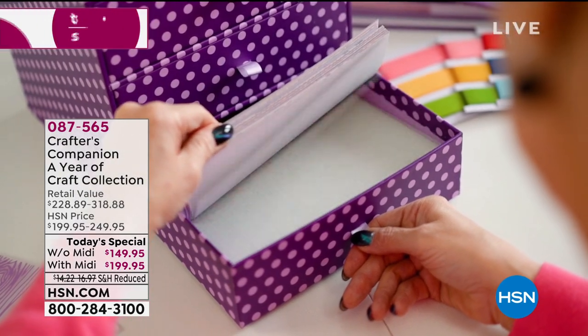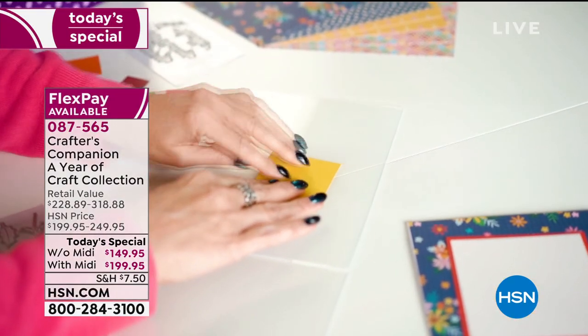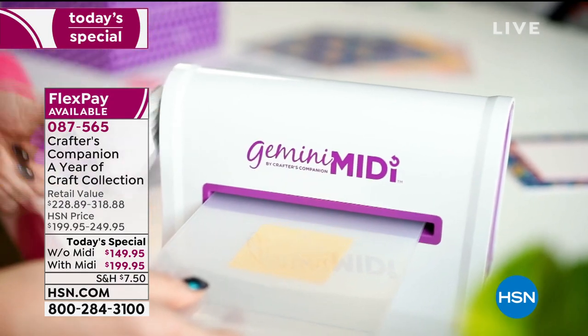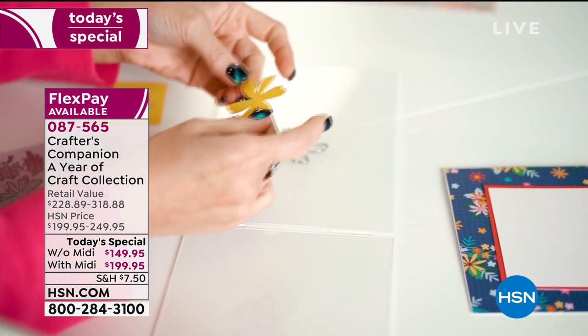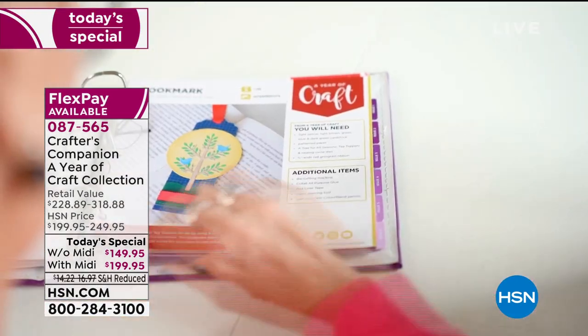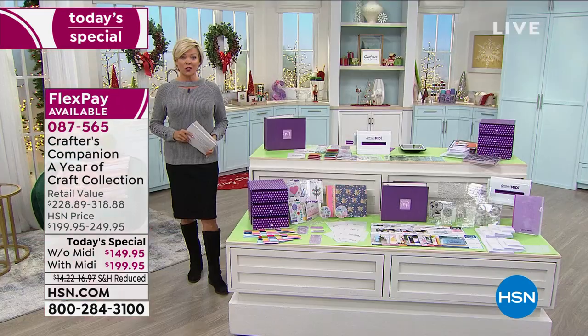I've never seen anything so huge and expansive when it comes to what you need and what you get. Your choice today is whether you want the entire year of crafting supplies with or without the Gemini Midi. It's absolutely up to you.